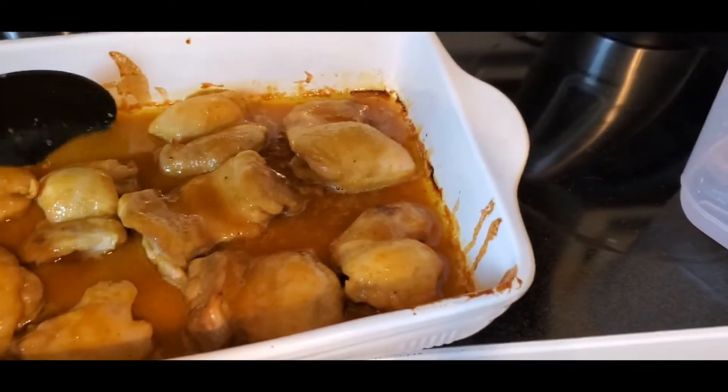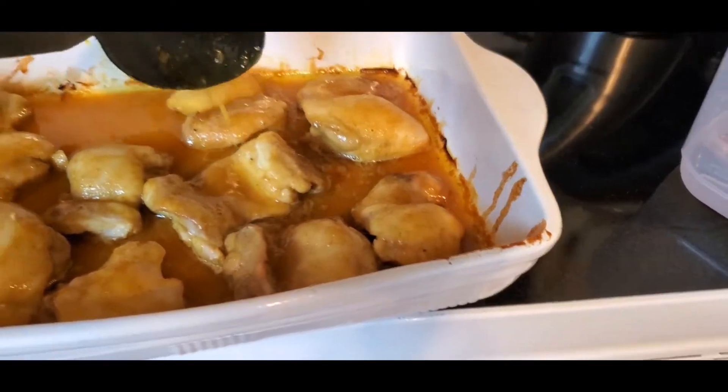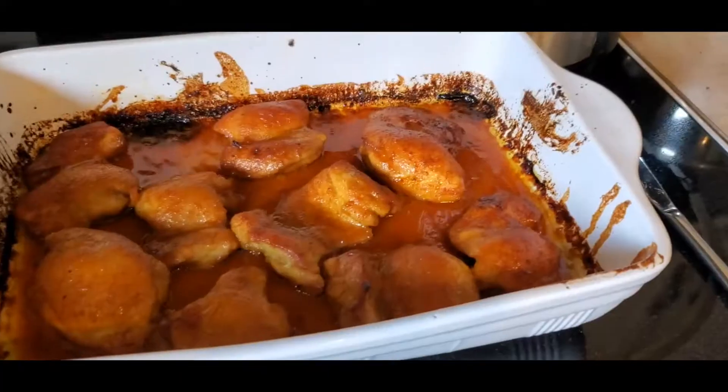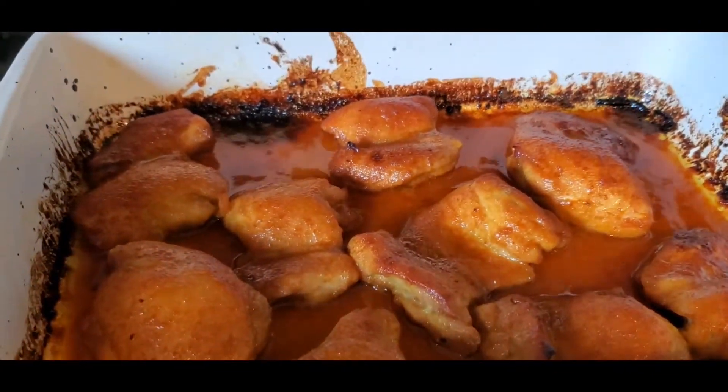It's been about 25 minutes and I just took my chicken out — I'm going to baste it with the sauce. That is how it's looking so far. I'm going to baste it and pop it back in the oven. And there's the chicken — that's how you want it to look, nice and golden brown.